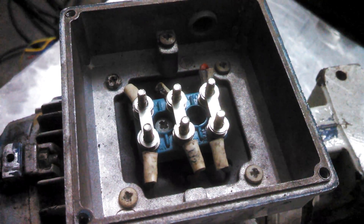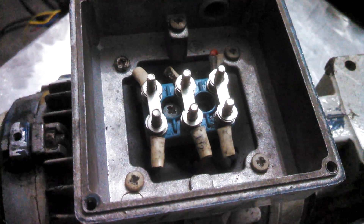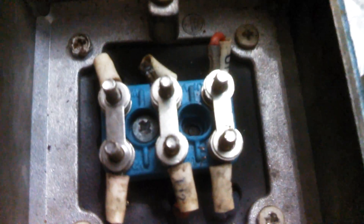Welcome to KBL Technologies. Today we will discuss the star and delta connection of a three phase induction motor.